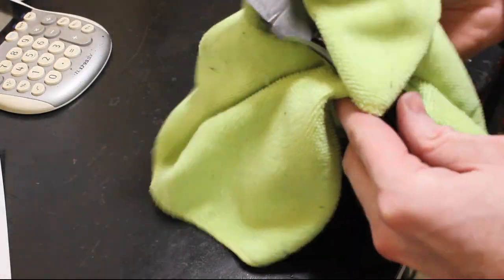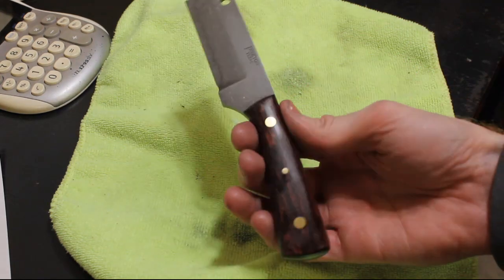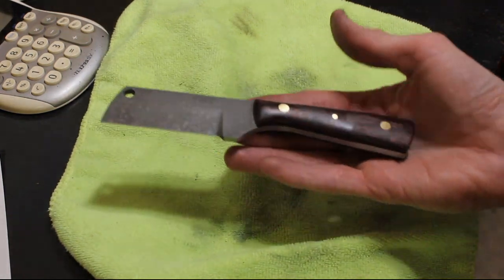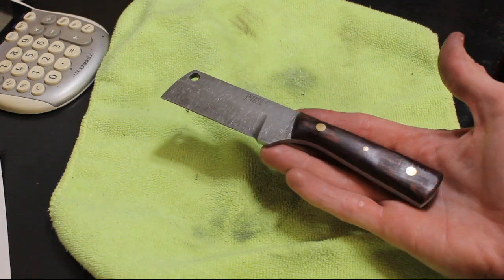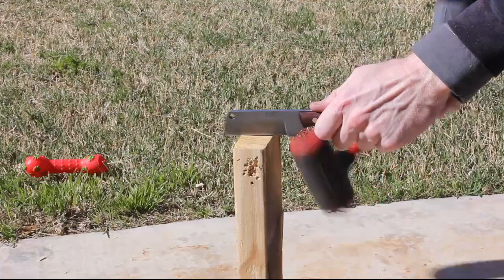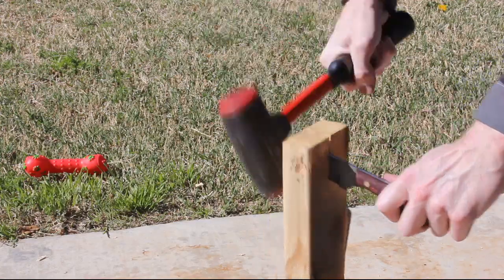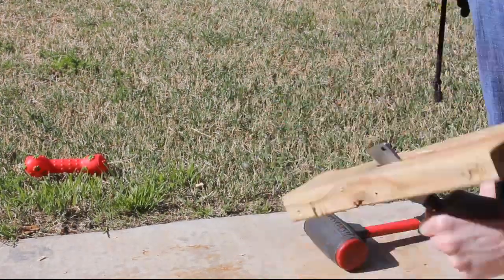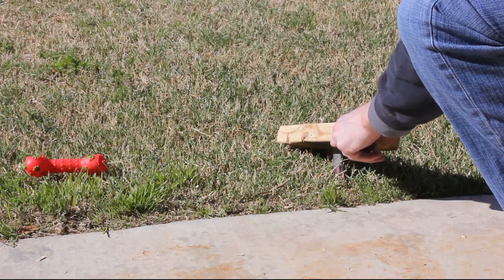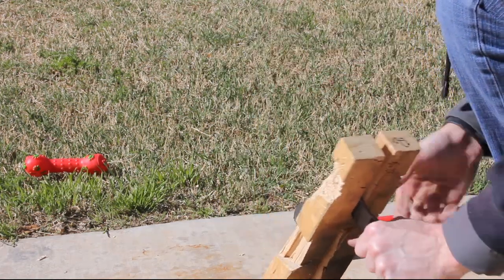I oil it up with some Ballistol, and then I decided to do a little testing with this one just for fun, because it has a unique feel in the hand and it's heavy. I whacked a 2x4 around for a bit and then started batoning into it. The edge held up perfectly fine — no chips, dings, or any deformation. There was a knot in the middle of the 2x4 which made it pretty difficult to get through, but it also ended up being a good test of the stone-washed finish, which wasn't flawed at all.